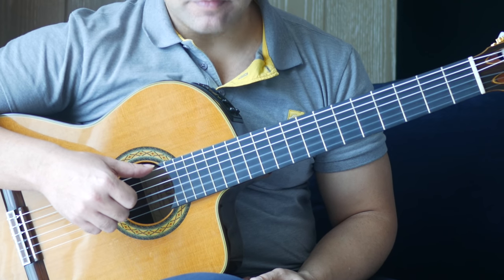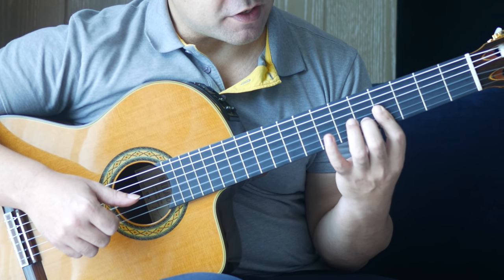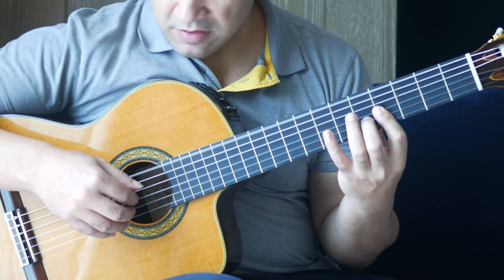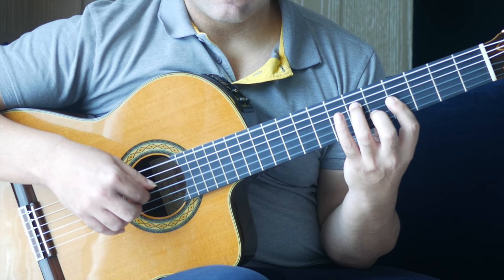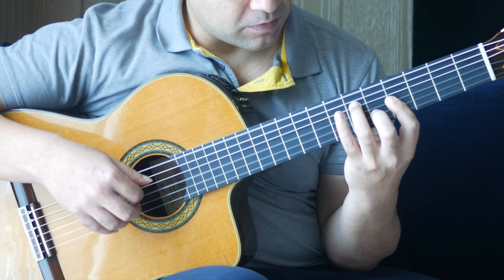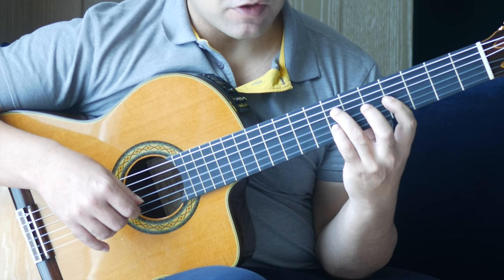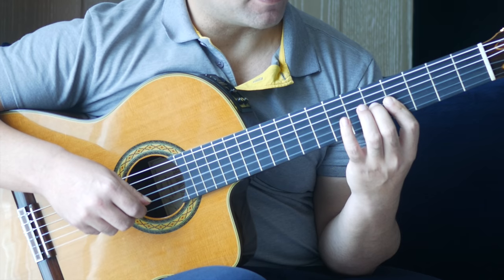It starts with an open B, then we're going to do a half bar at the 4th fret. Our 2nd finger is going on to the 5th fret of the B string, and our 3rd finger is going on to the 6th fret of the D string. Then another open E, then we're doing 2 notes at the 7th fret on the D string and the B string. Play those together, then 2 notes together — 5 on the G string and 4 on the E string.